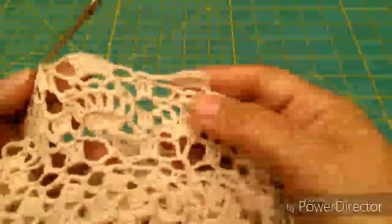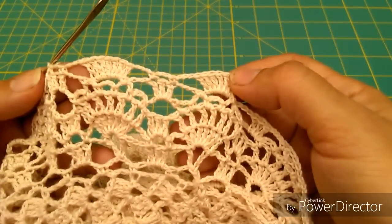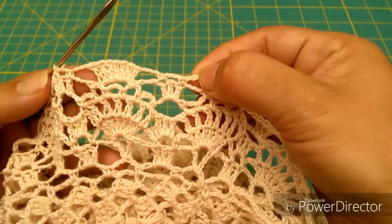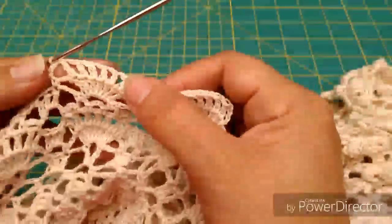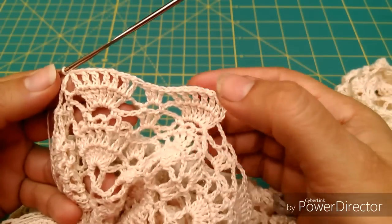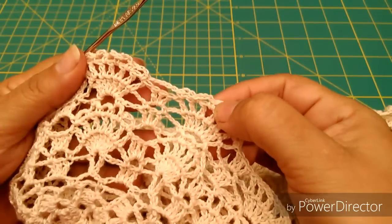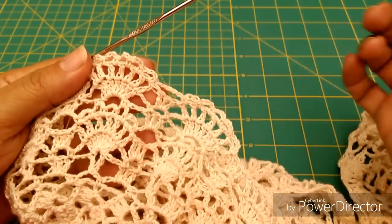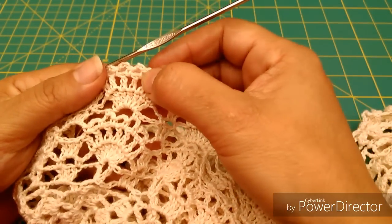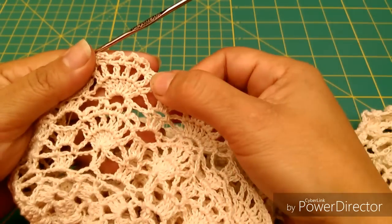La siguiente vuelta no la voy a tejer, solo la voy a indicar. Recuerden que arriba del arco más grande que hicimos vamos a hacer 7 puntos altos nuevamente, igual que hicimos en la primera vuelta del abanico: 3 cadenas, medio punto, 3 cadenas, medio punto y volvemos a hacer 3 cadenas para seguir con el abanico. En la vuelta que sigue recordemos que el abanico son los mismos puntos de abajo pero con una cadena de separación, y sin mediar cadena hacer inmediatamente estos 3 puntos altos aquí en medio. Y la última vuelta, la de los piquitos para rematar los abanicos: saltar de uno a otro con 5 cadenas y luego de 3 en 3 en cada espacio hasta obtener 5 piquitos más el salto.